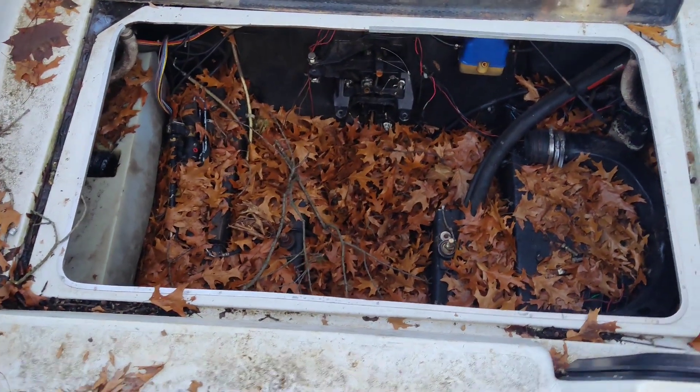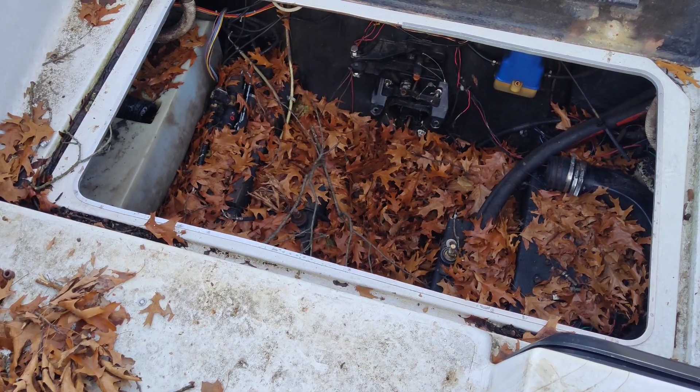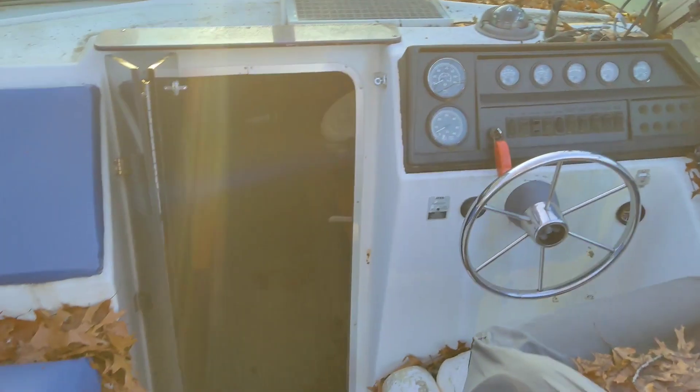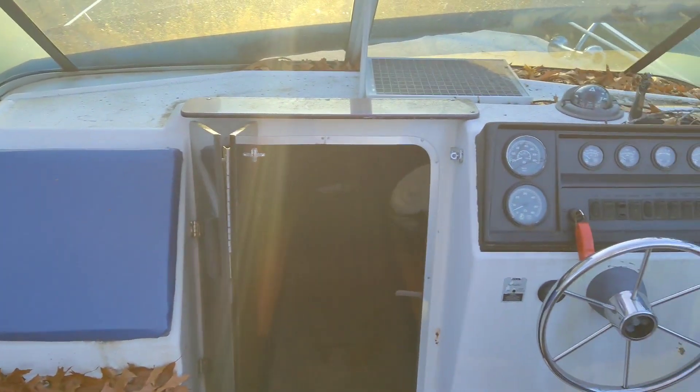We'll be on our way to getting this boat in the water by late spring. There are a lot of other projects I didn't mention, such as painting the deck with non-slip paint and much more — but I just wanted to give a quick overview of the project we have at hand.